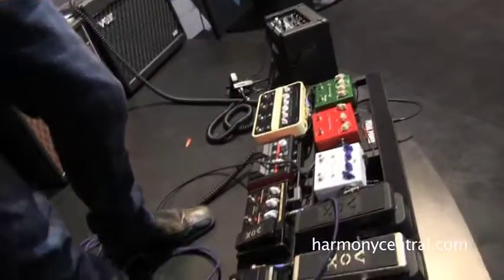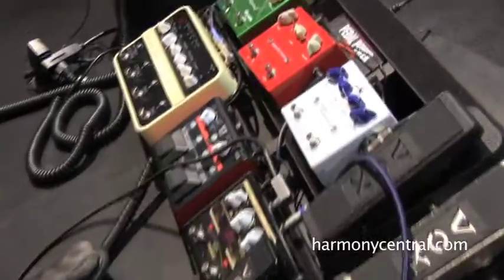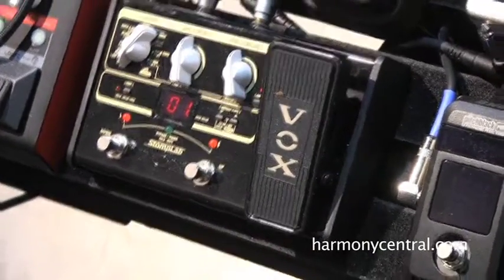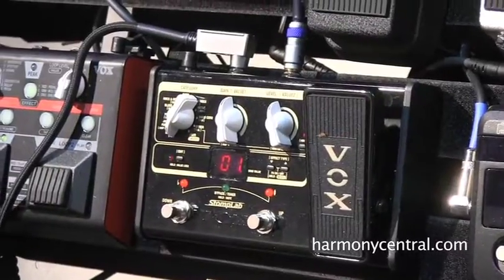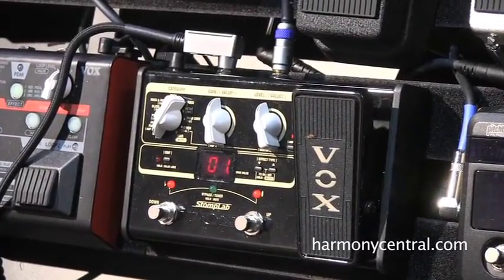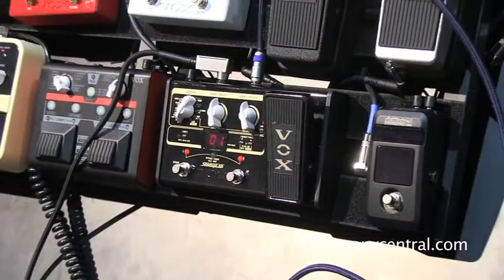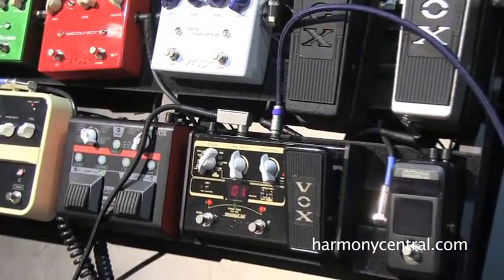The next product we're going to go over is the Vox Stomp Lab. Basically what we did was share the look and layout of the other generation of ToneLab — the EX, LE, and ST — and kind of made it for the entry-level or beginner player, both in the way it functions and the way it's laid out aesthetically.